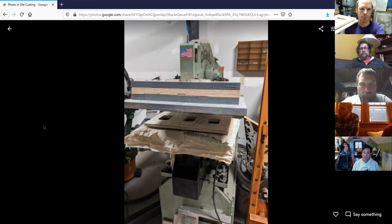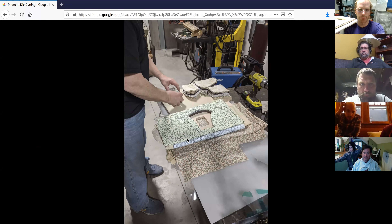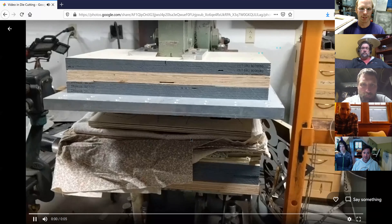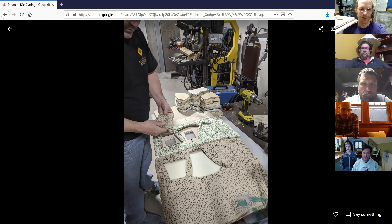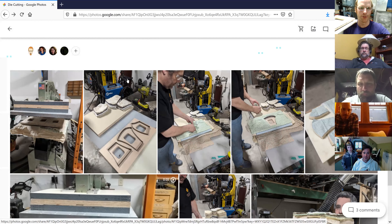Essentially we're throwing in a huge pile — all scrap fabric in odd shapes — stacking them up and then pushing the fabric up and out through the holes in the bottom of the die plate. It cuts remarkably clean and really fast through as many layers as you want.